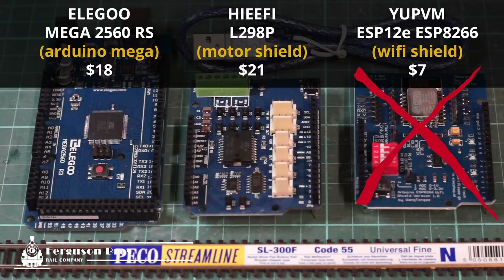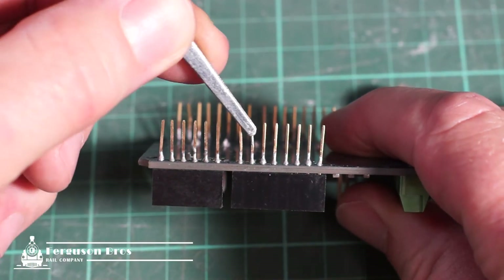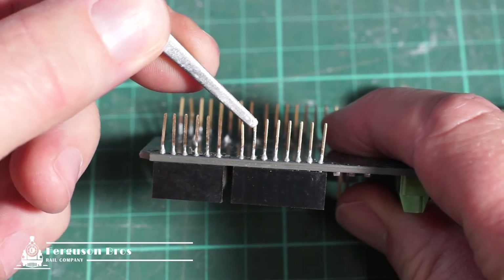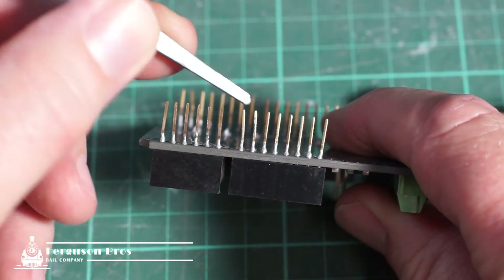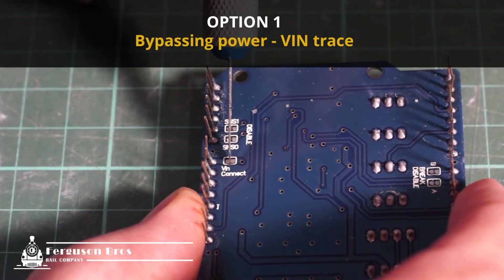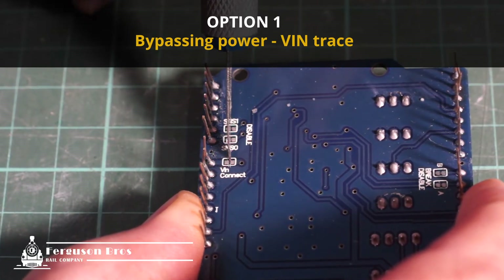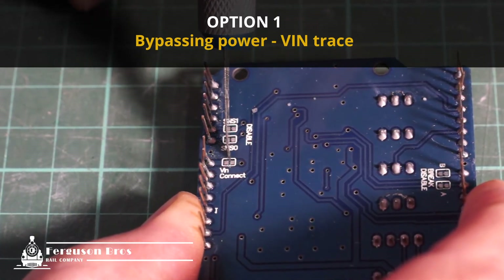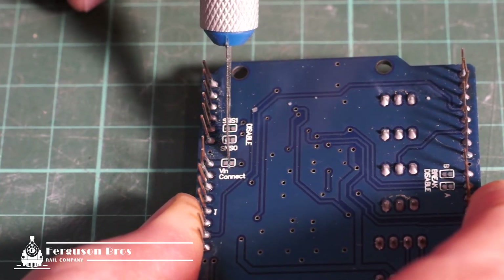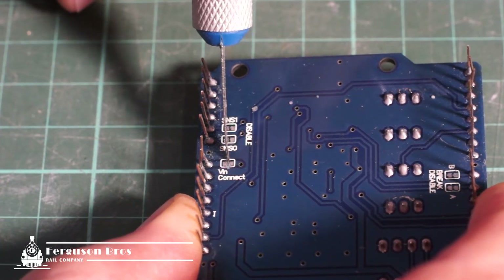After buying the Chinese WiFi card, I discovered it required modification to use. I ended up going with the Maker Fabs ESP8266 for my WiFi card, which I had to get shipped over from the US. They come in the mail stuck to a bit of foam, so often the pins need straightening out first. Here I'm scratching out the VIN trace on the motor shield — we want to feed the railroad 12V, which is too much for the Arduino Mega, so by cutting the power between them we can supply the track with 12V and the Mega with 9V. There's another option for isolating the cards, which I'll show later.